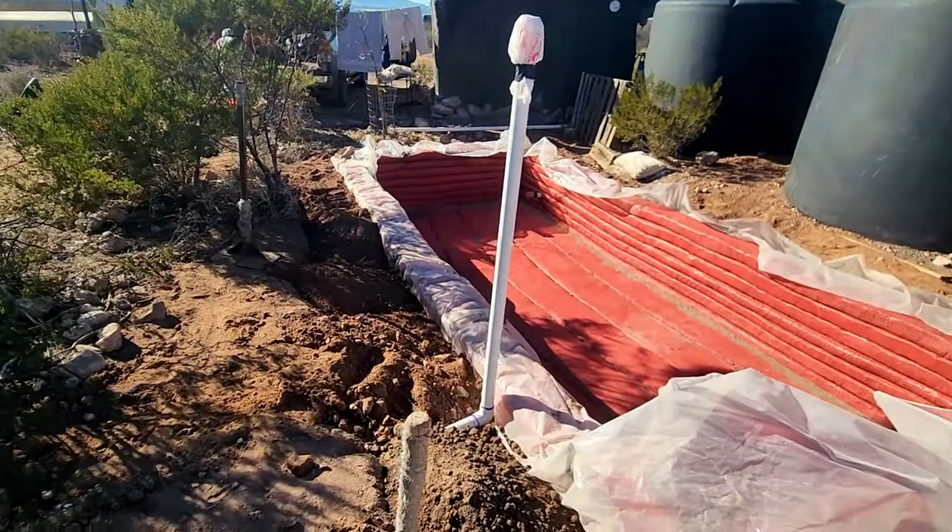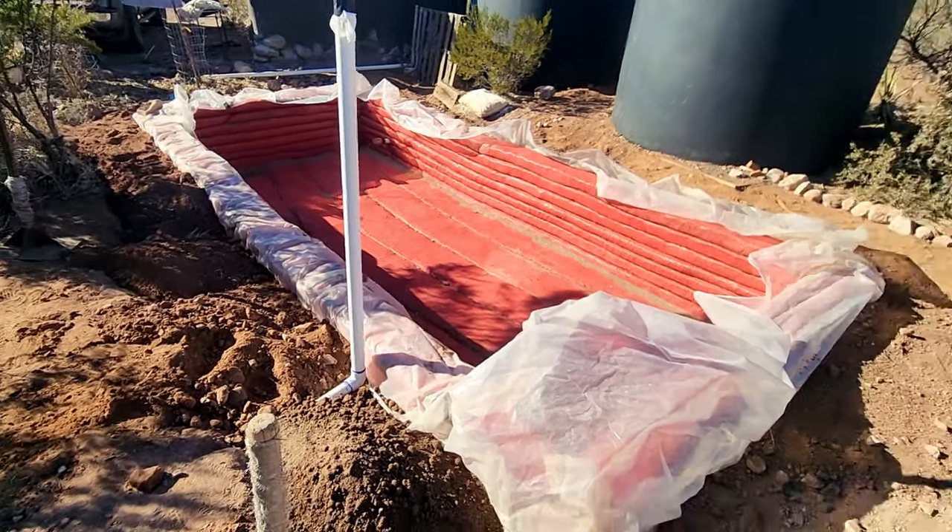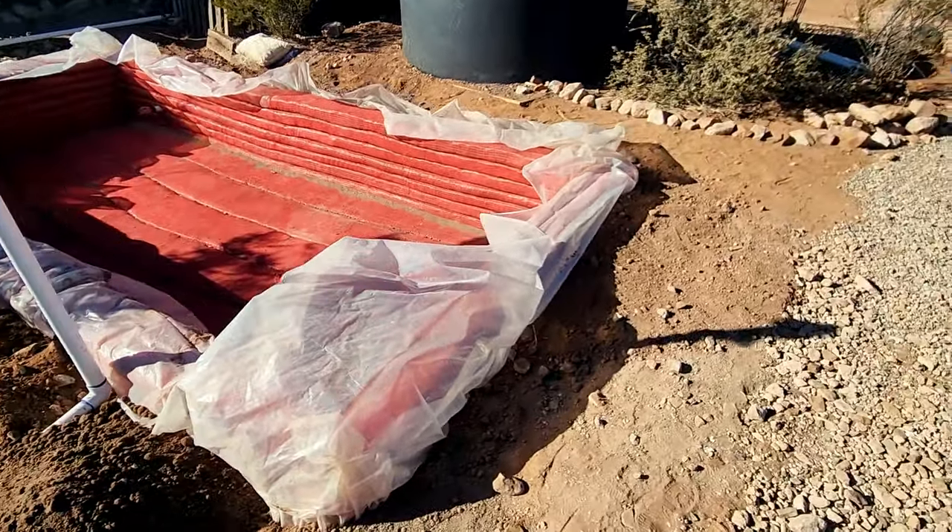We are moving right along in this project. We're getting the backfill in so that we can get to ground level and start our buttressing.